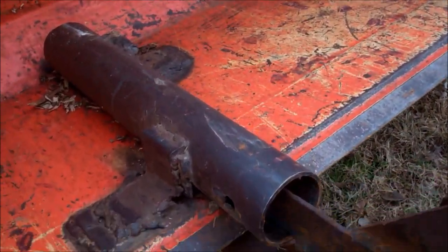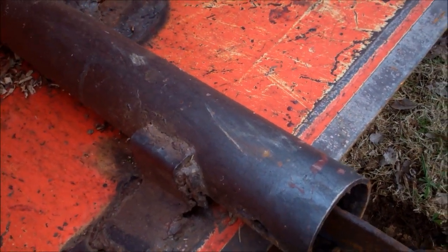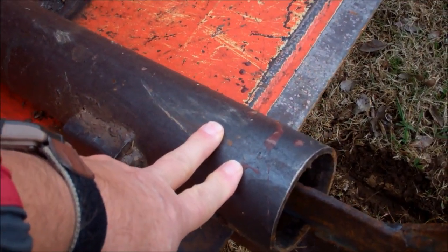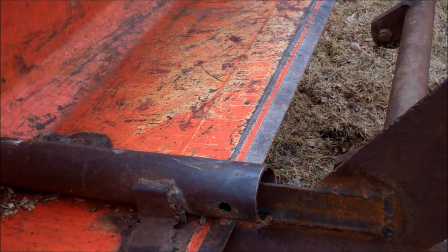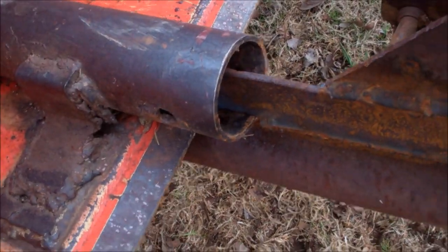Some of you might say, well, I don't have pipes in my front end loader. Those are for my forks — I've shown that on another video. This will work without them. If you don't have these pipes, weld it in here — I'll show you how.